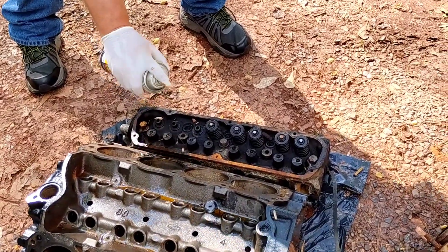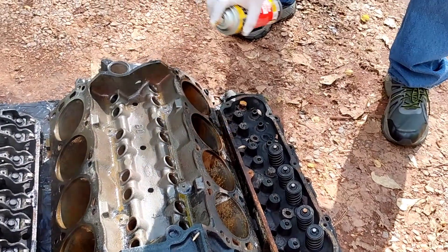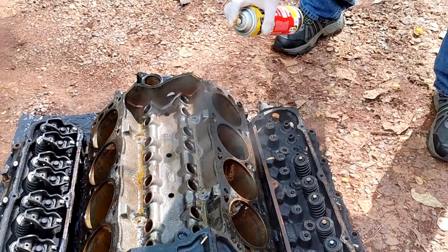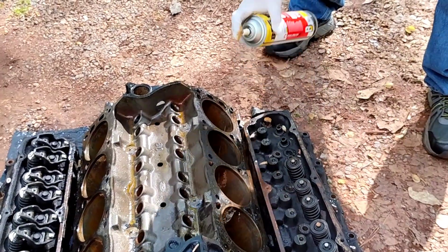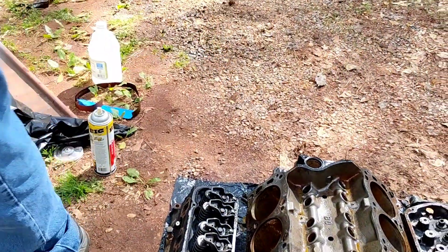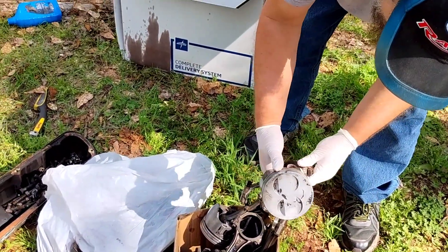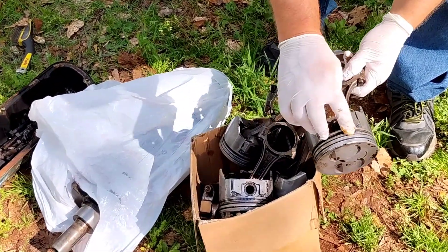Let's spray some in there. This here will keep it from rusting, plus it'll help get rid of the honing residue — it'll help out a lot. Then I clean the pistons up. That's how I wind up getting pins messed up. Still got to do the grooves — more cleaning on them.